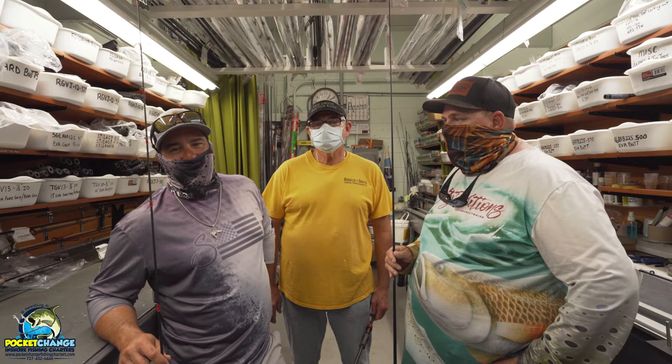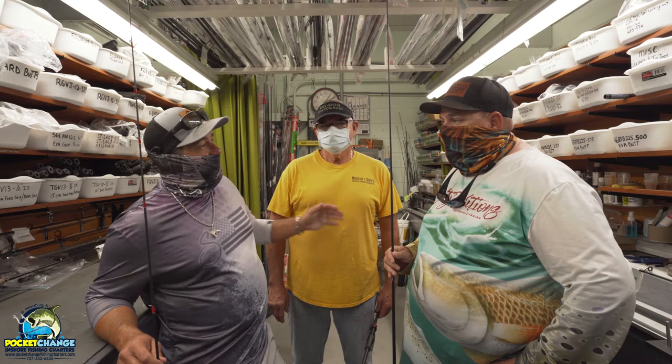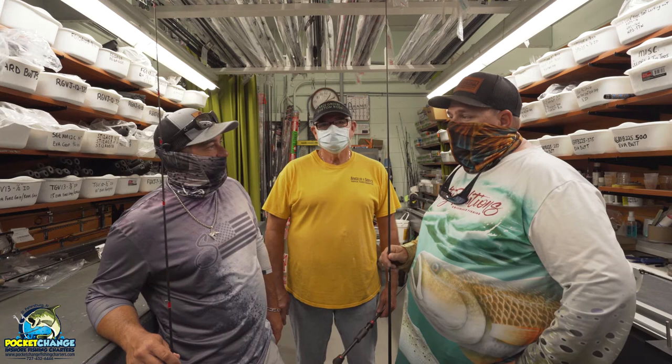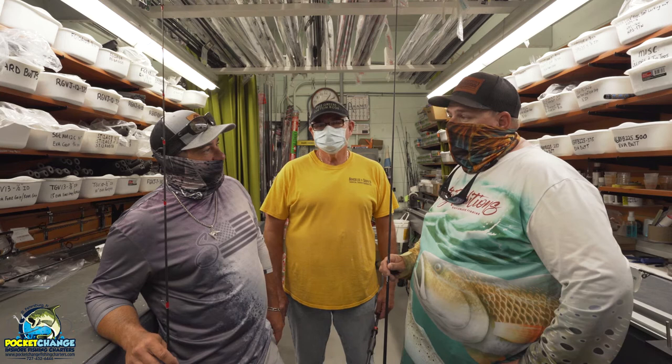Hey everybody, this is Captain Chris with Pocket Change Inshore Fishing Charters, along with Chris Green and Captain Anthony Corsella, the founder of Pocket Change Inshore Fishing Charters. Today we're talking about custom rods over here at Chris Green's custom rod shop — rods that you could get made any way you want them.